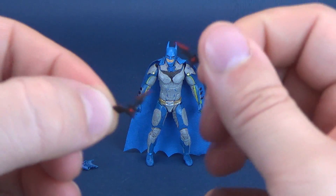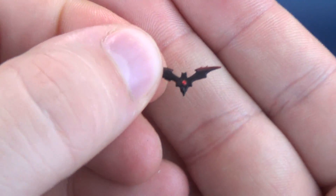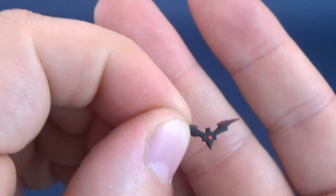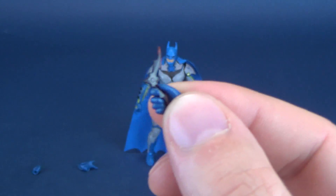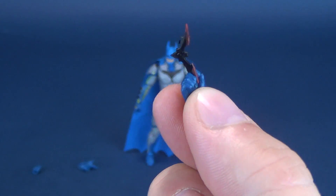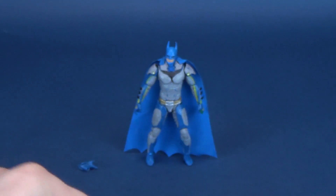He also comes included with little tiny batarangs — I can't stress this enough, these are very tiny batarangs, three of them. They are all identical to one another and are attached to the clamshell tray inside the packaging, which involves peeling away tape. Looking at all the batarangs, it doesn't look like any of them have had damage done to them. He does have hands suited for holding the batarangs — you can take the batarang and fit it in between his fingers, or fit it between his pointer finger and middle finger. It seems to hold them relatively well.